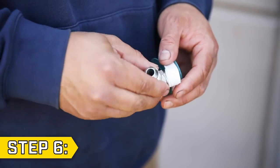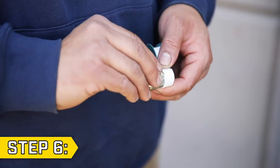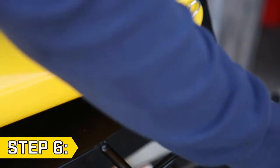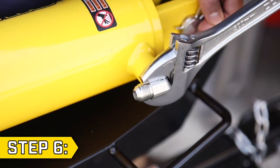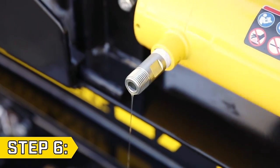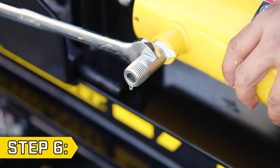Step 6. Use thread seal tape when reconnecting the hose fittings and replace and tighten the right angle fitting at the end of the cylinder, making sure to point it back towards the control valve. Replace the cylinder valve connector with thread seal tape and tighten securely with a 17mm or adjustable wrench.